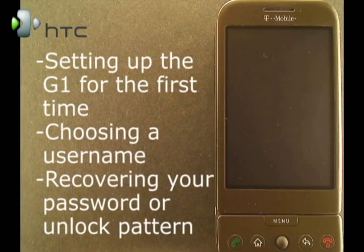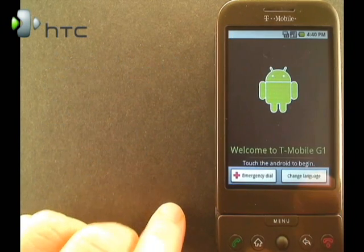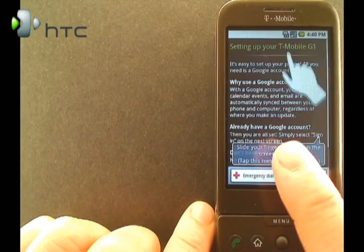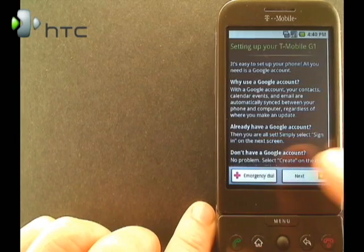Hi, I'm Mike Benton for HTC, and in this video we're going to go over what to do when you first get your G1. When you first turn on your brand new G1, I'll tell you basically what to do when you get started and show you how to use it — just tap that to get rid of that.